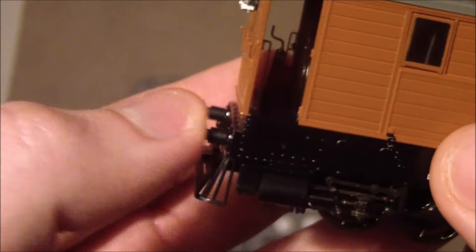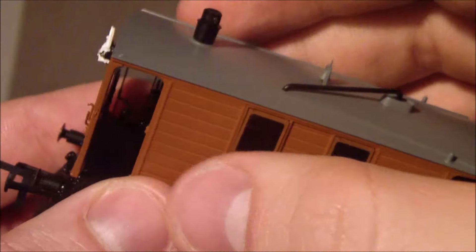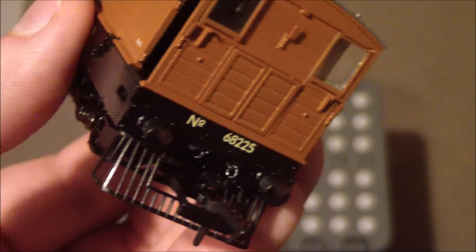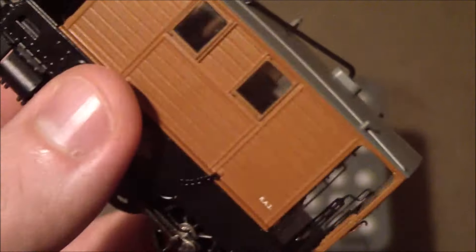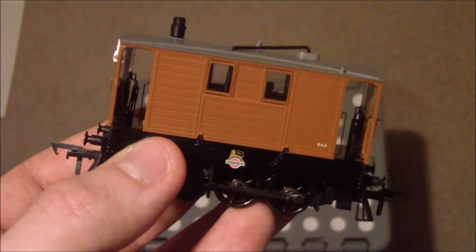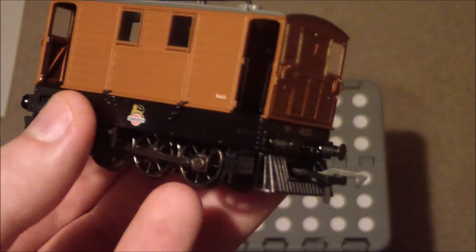You get sprung buffers on all four corners of the engine, the British Railways Early Emblem, and on the front and back the number 68225. Separately fitted lamp irons as well. It may not look like much on camera, but it is a tiny model — the amount of detail packed into it is just incredible.